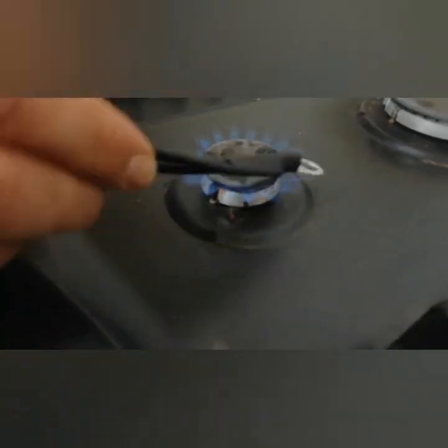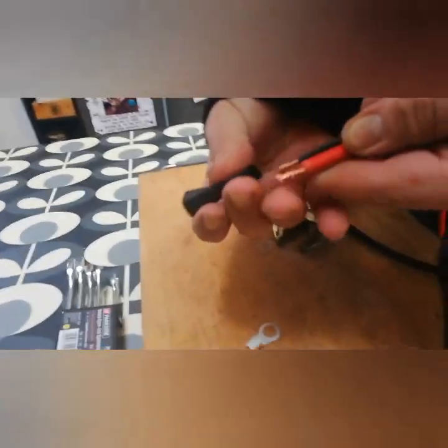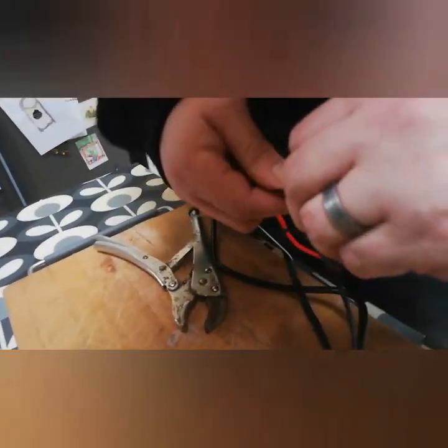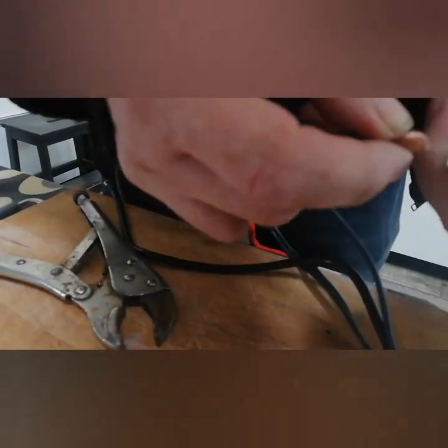Here I'm heating up the shrink wrap to shrink around the eyelet that I've crimped onto the two negative wires. Now for the positive wires — I'm using black shrink wrap on these because my red shrink wrap was too small. I'm going to twist the ends, add the eyelet, crimp, heat, and shrink.